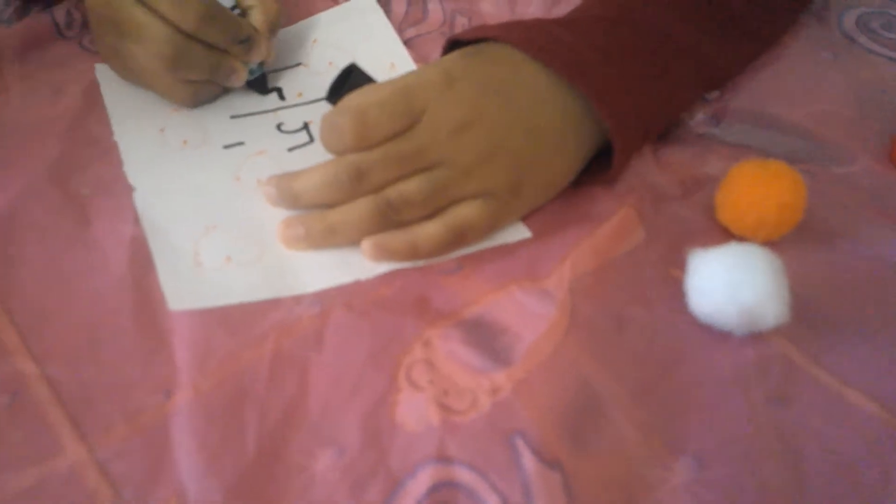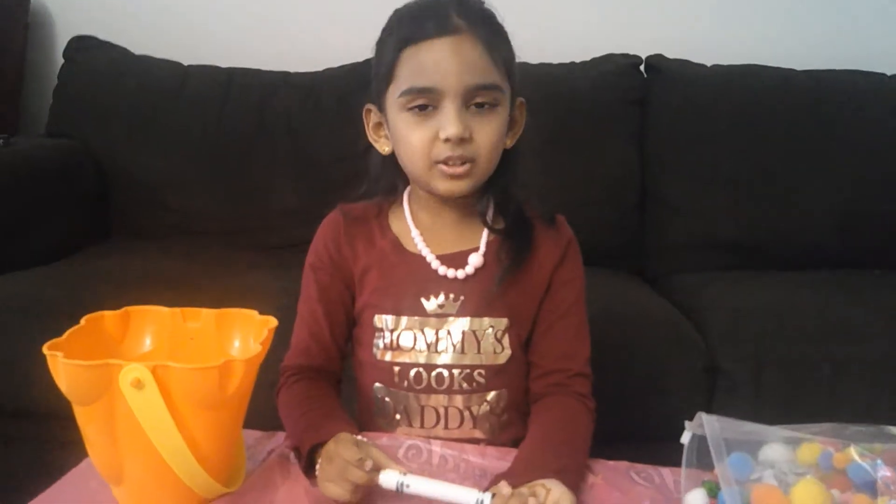It feels so soft. Now, let me write it. Let's go to the next one.